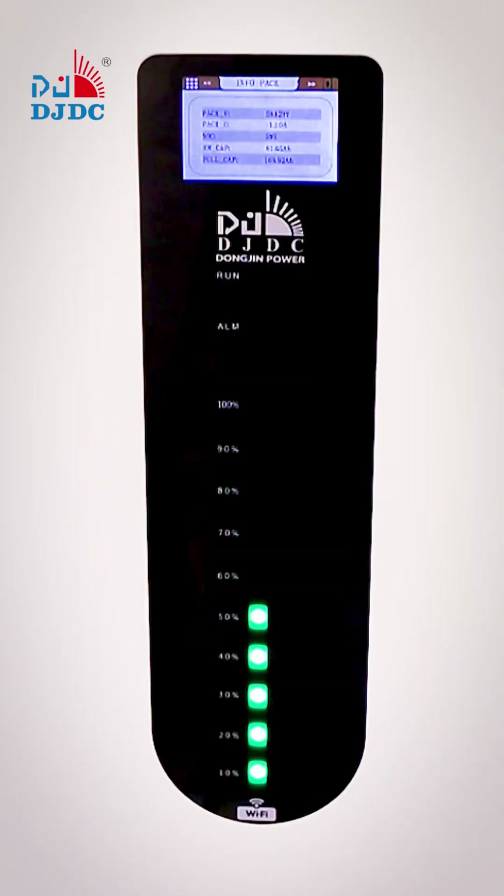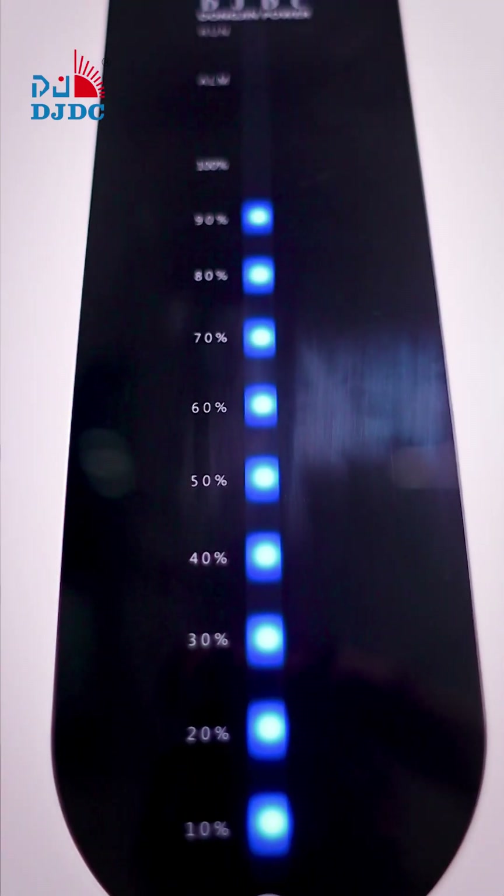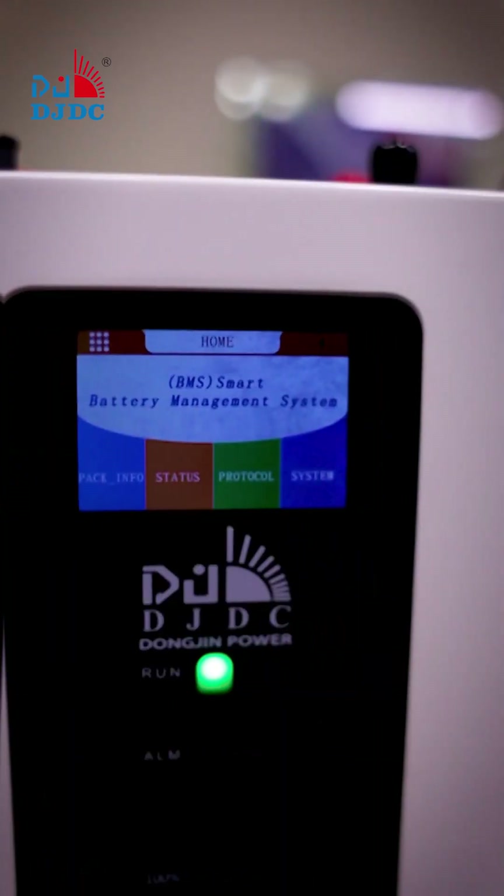When it is green and blinking, it means it is discharging. When it's blue, it means it is on charging. When it is green and not blinking, it means it is standby.